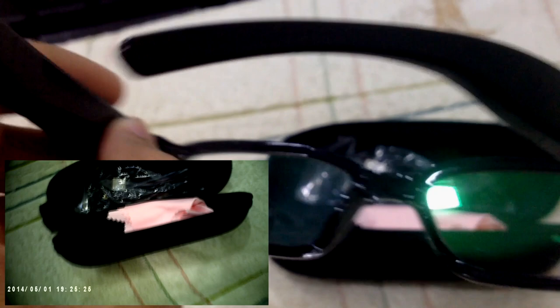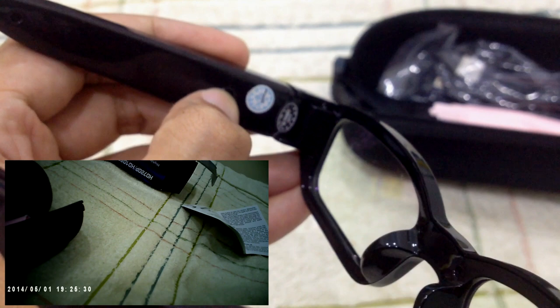To stop recording, press it for another two seconds. Blue means it is saving the video to your SD card.